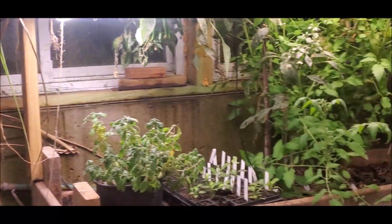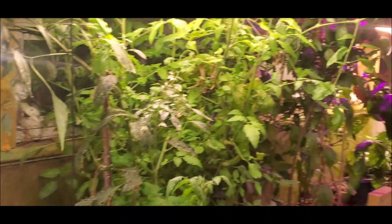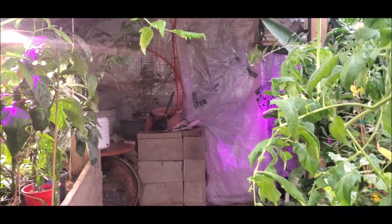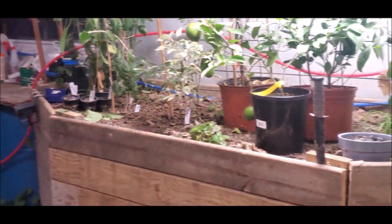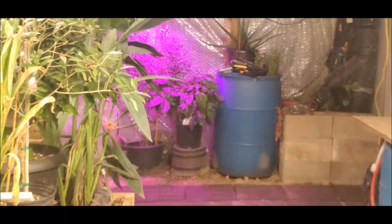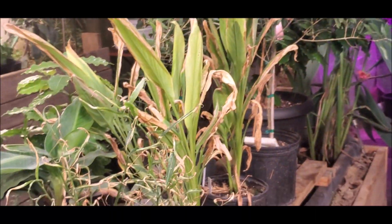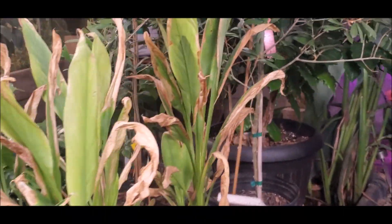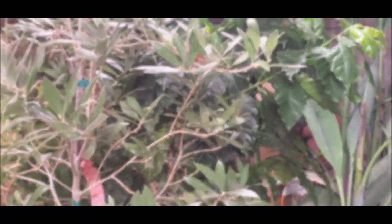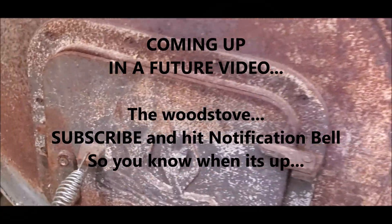You might wonder why I bother having any heat at all. Well, if I didn't have any heat I could get a lot of things growing in here — I just wouldn't be able to get coffee plants. Certain things need to be 50 degrees and up.